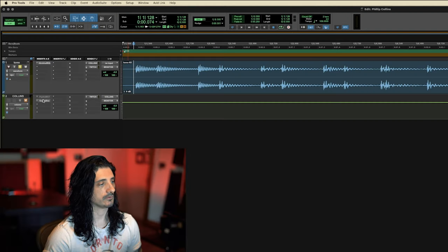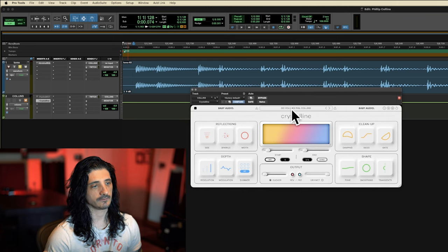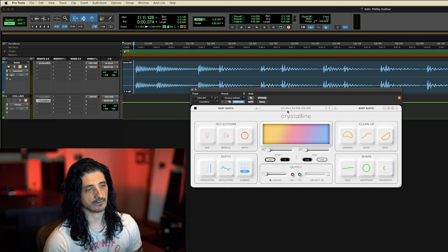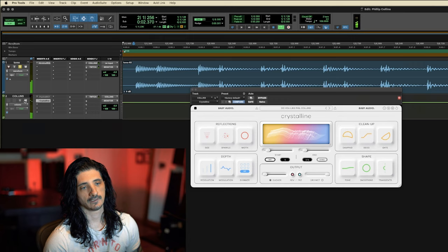So let's jump right into it. This is how we get it. Here I have a tom roll — pretty solid. But if you played that, Phil Collins is not going to knock on your door and offer you a diet cola. So what we do is we put on Crystalline, go to the preset 'Do you like Phil Collins?' and then this is what it turns out to be. Now Philip Collins is going to come over with the pizza and a copy of Jumanji.